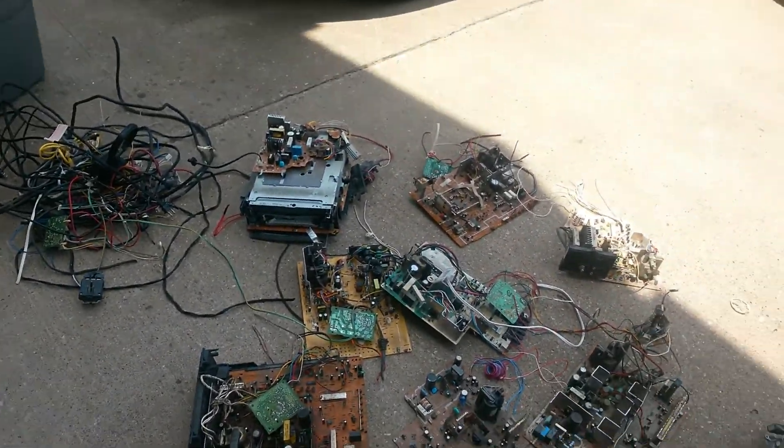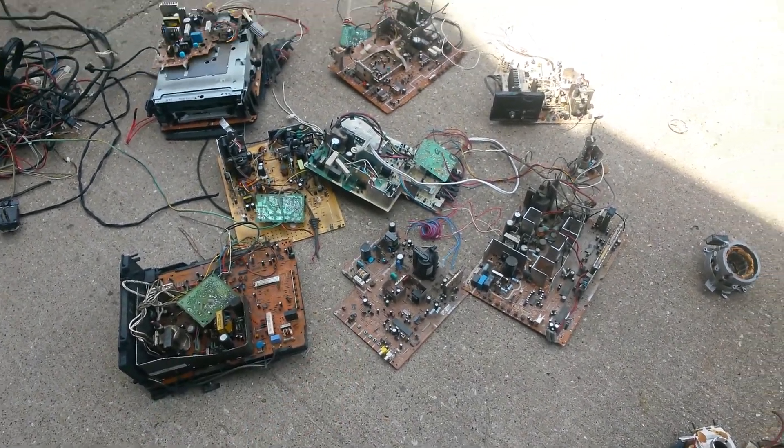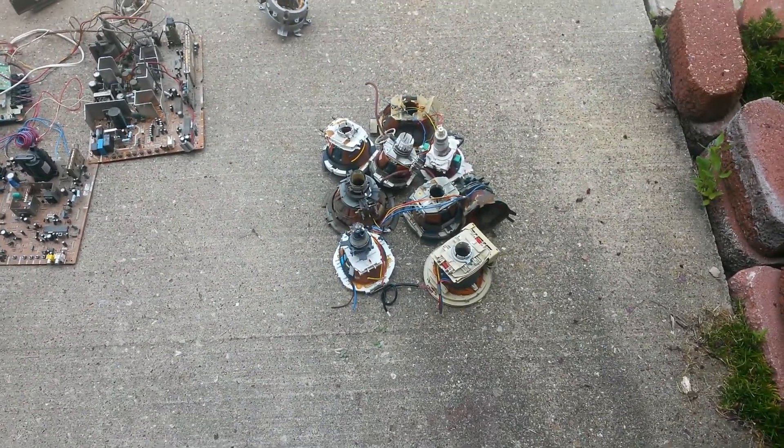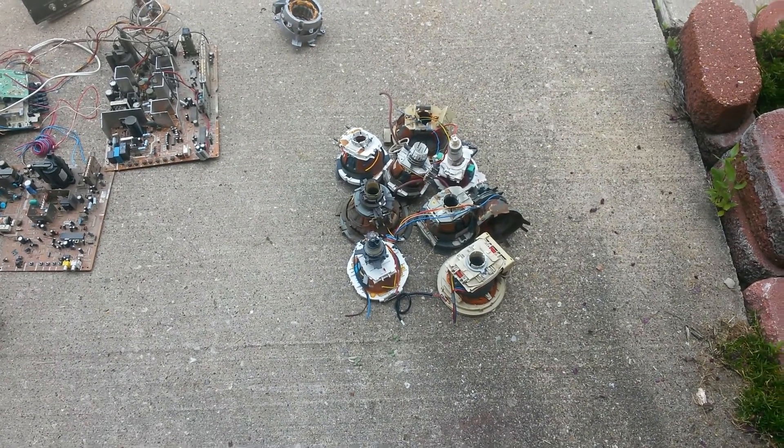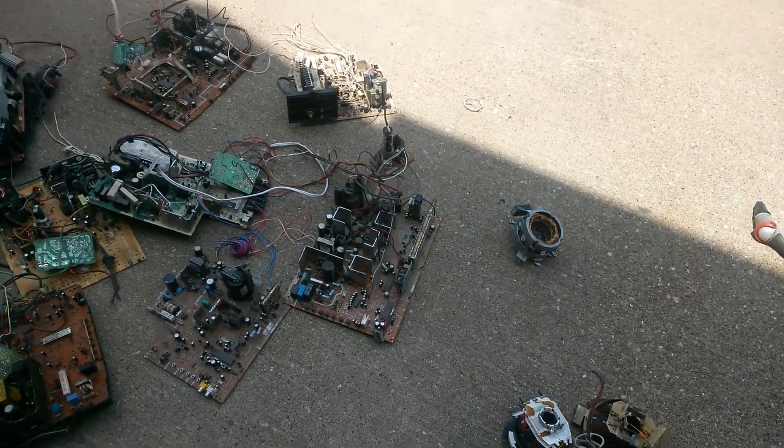I still need to clean it up a little bit more, take all the wires from both boards. I have a pile of like nine TV yokes, I have a little motor from a fan, and those are the boards from the TVs and all the wire.